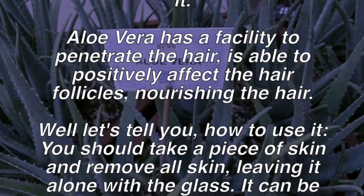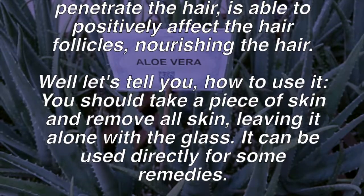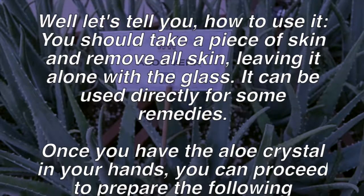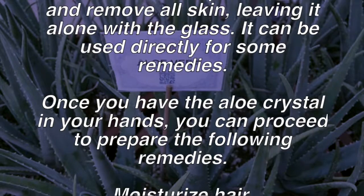Let's tell you how to use it. You should take a piece of aloe vera, remove all the skin, leaving just the gel. It can be used directly for some remedies. Once you have the aloe crystal in your hands, you can proceed to prepare the following remedies.